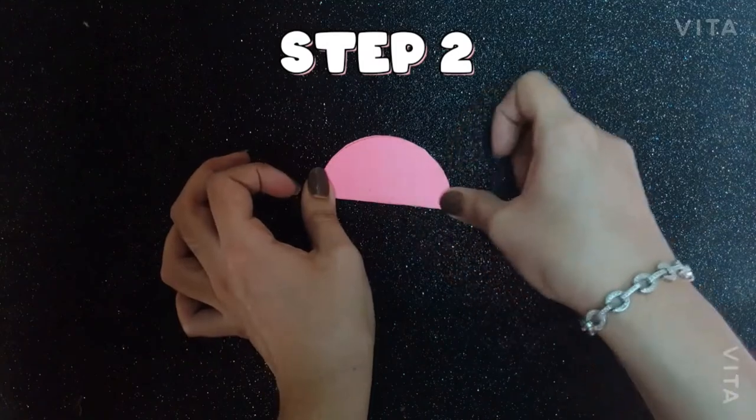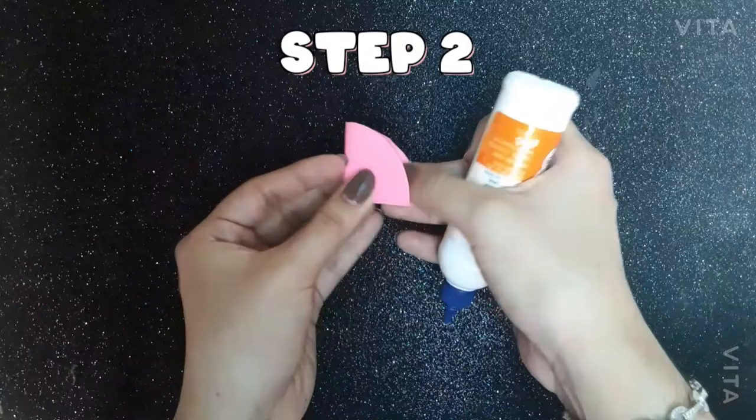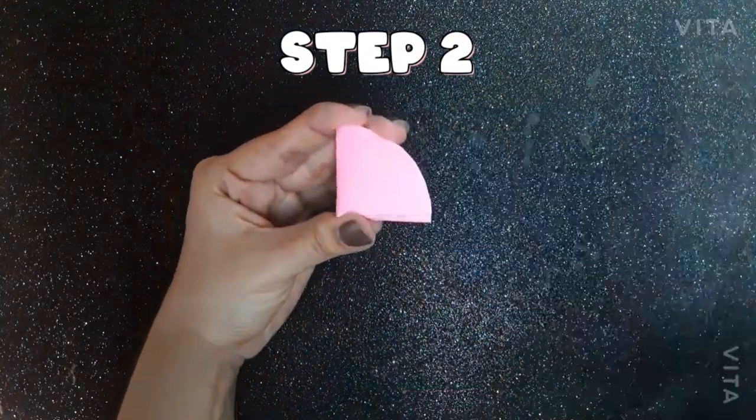Step 2. Fold the circle into a semicircle and then into a quarter. Repeat it for every circle and then paste them one above the other.